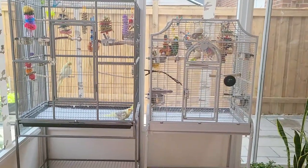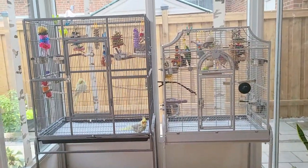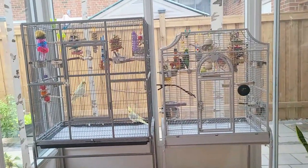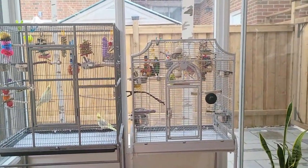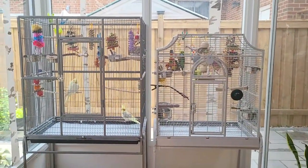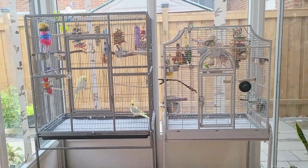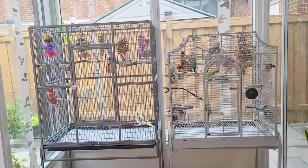I want to emphasize — my birds are quite okay with each other and they get along really well. I did not switch them because I thought they were going to injure themselves or fight. This can happen even with the same species — if two or three budgies fight, you still have to separate them. I did it purely because I thought they would do better together. It's not always about me — sometimes I have to think about it from my birds' perspective.